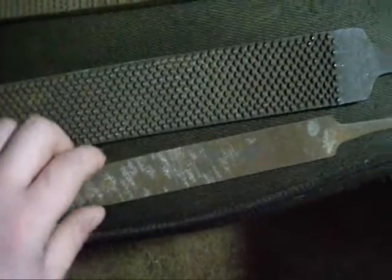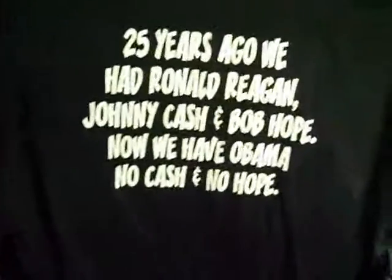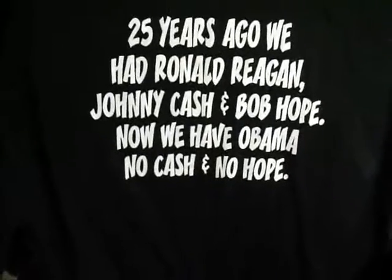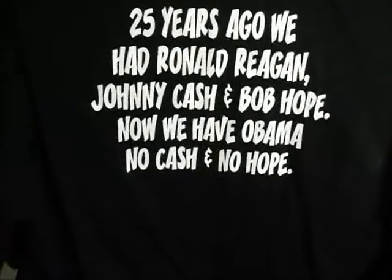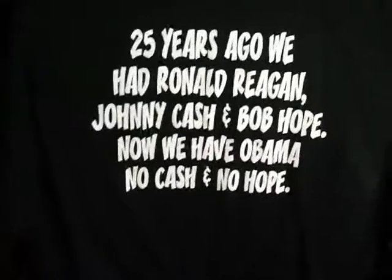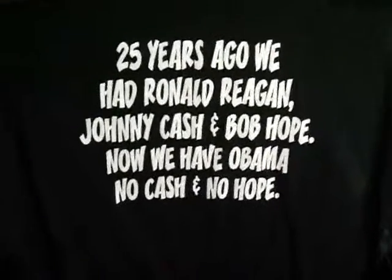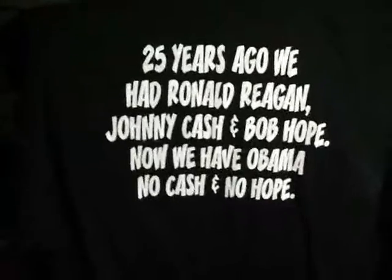I only gave two dollars a piece for these. I also got this shirt — I had to have it. 25 years ago we had Ronald Reagan, Johnny Cash, and Bob Hope. Now we have Obama, no cash, and no hope. Only $5 for the shirt — I thought it was pretty cool.